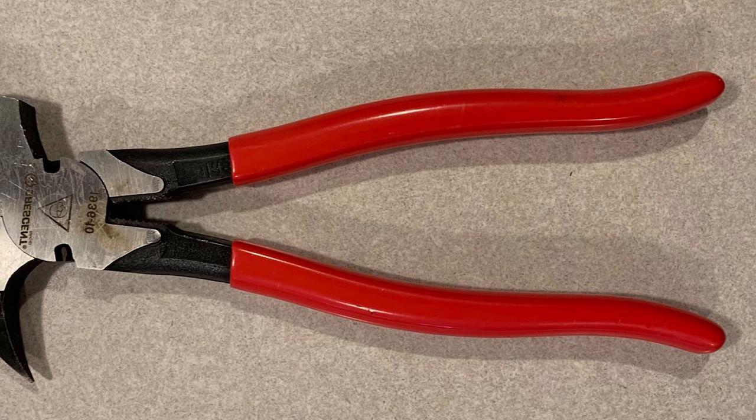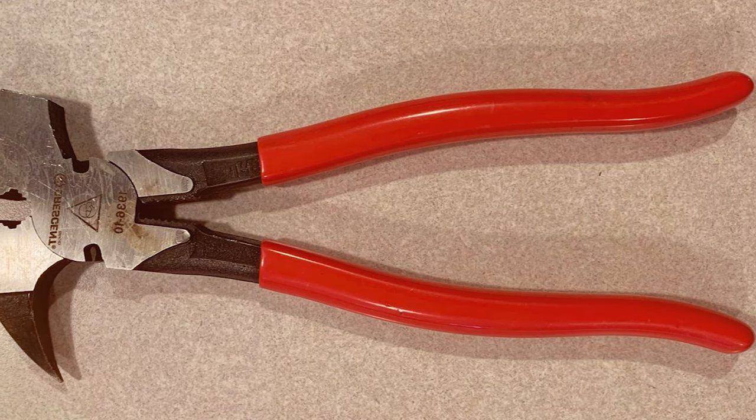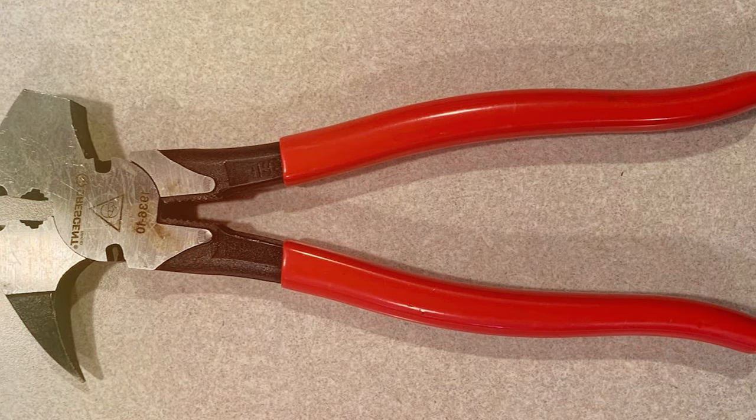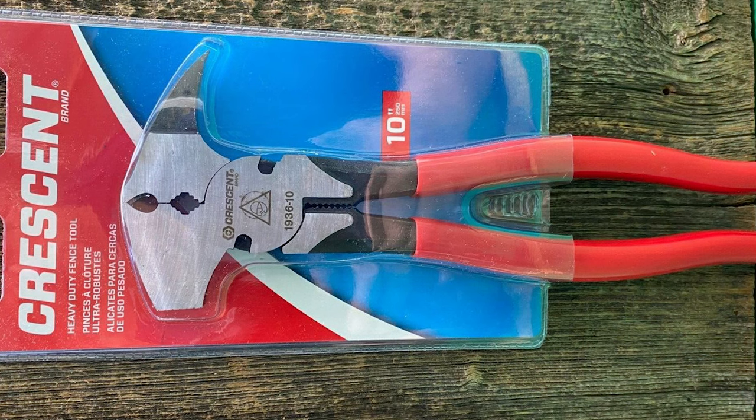The features are well thought out, including a wire cutter and a staple starter and remover, enhancing their effectiveness for all fencing tasks. The specifications of these Crescent pliers make them an excellent choice for those who need a reliable, heavy-duty tool for their fencing projects.